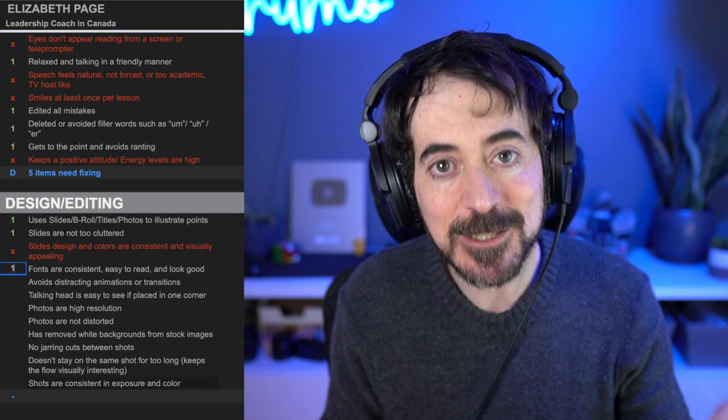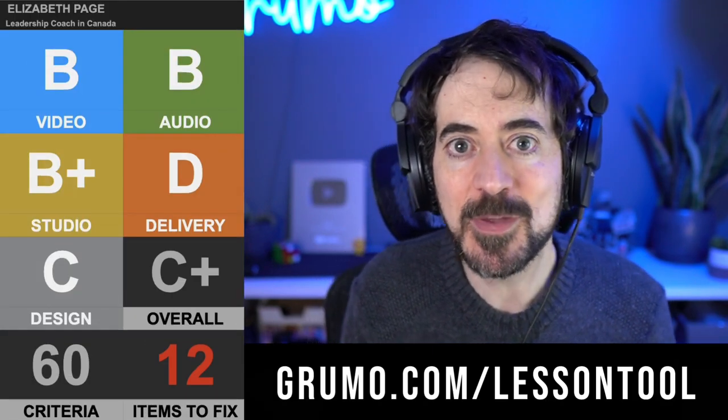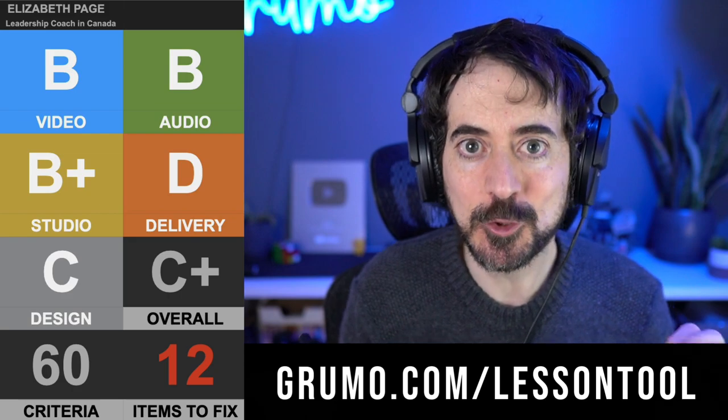If you want to improve your lessons, you can use the same tool I'm using to grade these online instructors — download it at grumo.com/lesson-tool. And if you want to see 39 recommendations on how to improve your online lessons, make sure to watch this video where I cover all the tips you need to make your lessons look fantastico. Thanks for watching, bye bye.